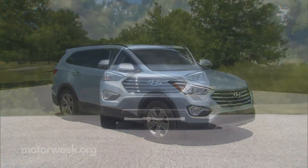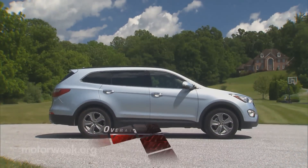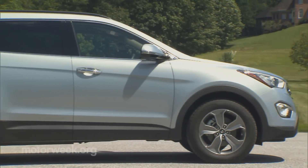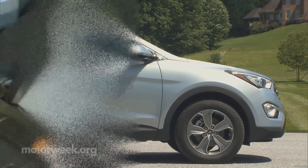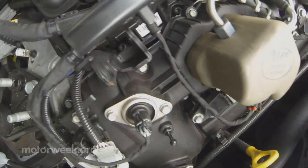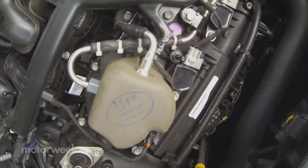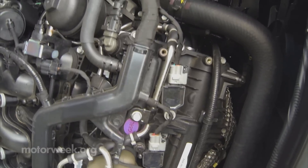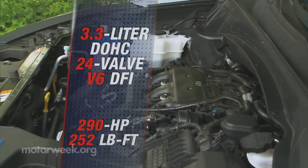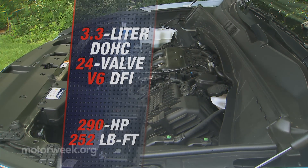Compared to the new two-row Santa Fe Sport, the Santa Fe is 8.5 inches longer, riding on a stretched 110.2-inch wheelbase. Like most rivals, a V6 powertrain is standard. Here it's the Azera's 3.3-liter V6 feeding power to the front or all wheels through a six-speed automatic. Horsepower is 290, with torque coming in at 252 pound-feet.